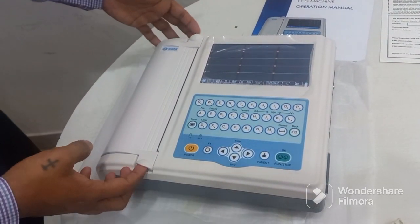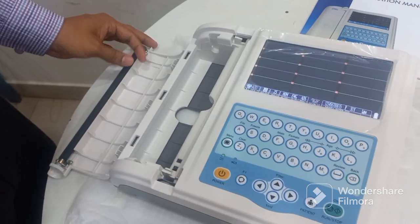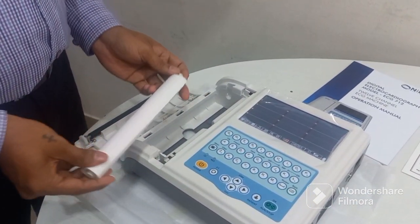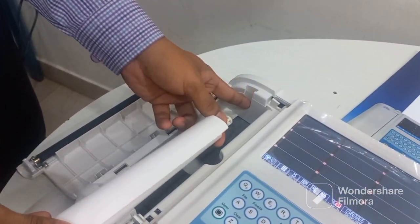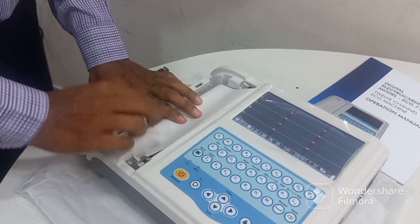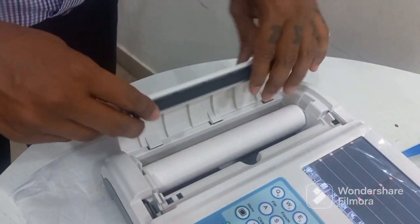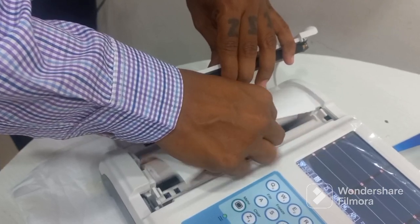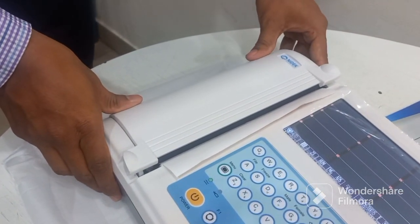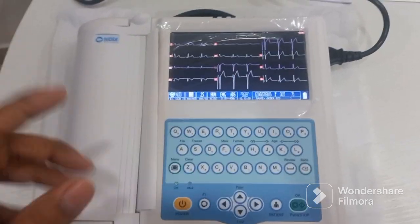Now we'll feed the paper inside the machine. This is the area where you put your fingers and lift it up — once you lift it up the door will open. You get a ruler along with the machine. Put it inside the paper roll, then match the roll on both sides. Once you feed it inside it will go in, align the paper and match the three notches.